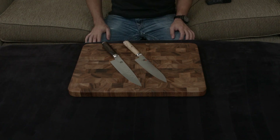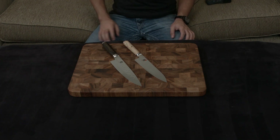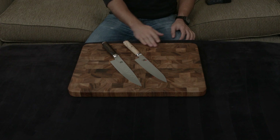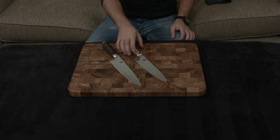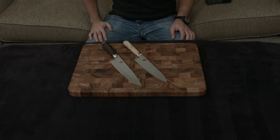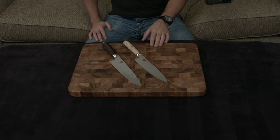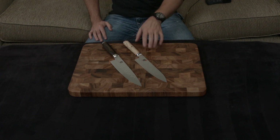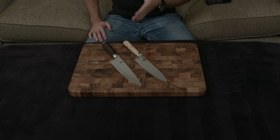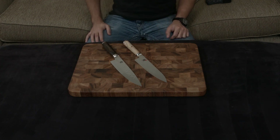The cutting angles are very different as well. The Shun is a very respectable, very sharp 16 degrees, but the Miyabi has been hand-sharpened to an insane 9-degree angle. We're talking single digits, and as you can imagine, when you're comparing two knives and one of them has a cutting angle that is roughly 50% thinner than the other, it is exponentially sharper.